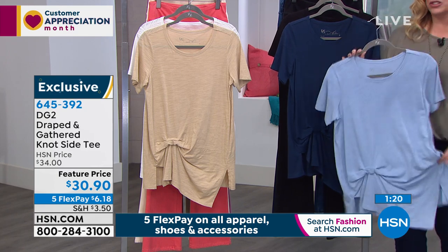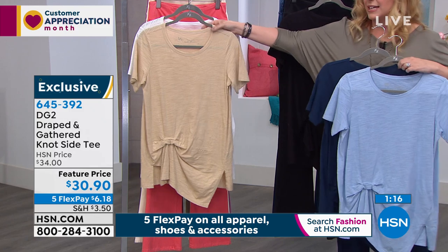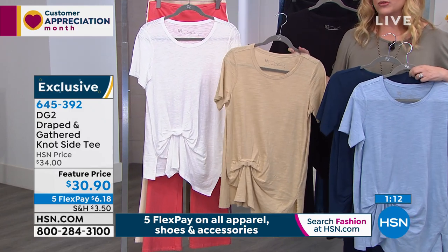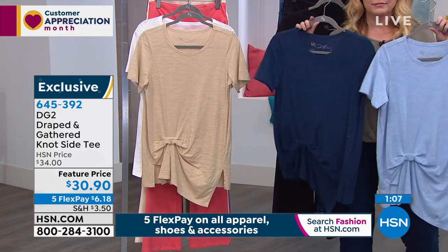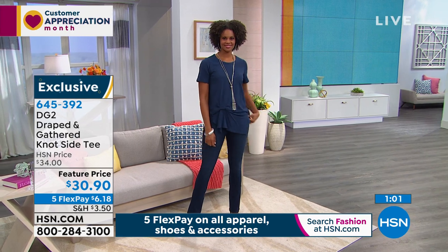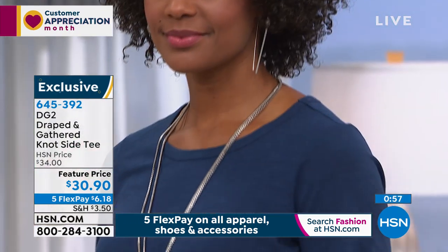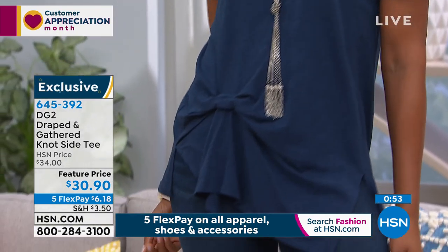$30.90. Colors include chambray, navy, black, sand, and ivory. Extra small through extra large, 1X, 2X, 3X. We have this on Victoria on the runway in the navy. This top looks good on everybody. It looks good layered under a blazer — it has what I call that nodding, almost like a French twist. There's no other way to do that nodding but to do each and every t-shirt by hand.